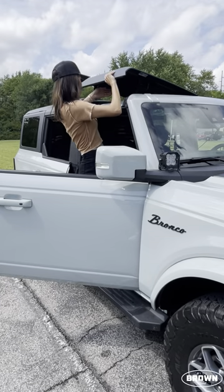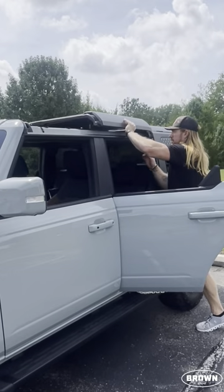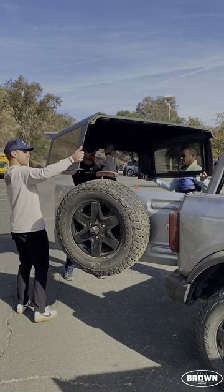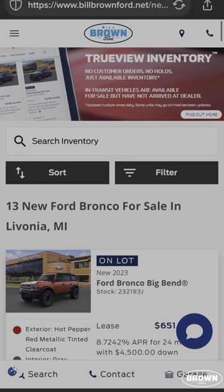The hard top is lightweight and comes in four pieces for the four-door and three pieces for the two-door. The front panels can be removed by one person, and it's recommended to have multiple people for the rear end cap removal.